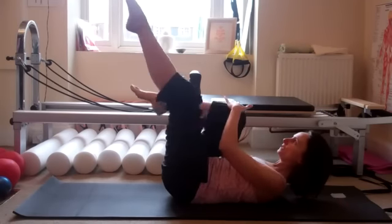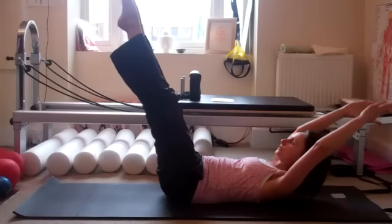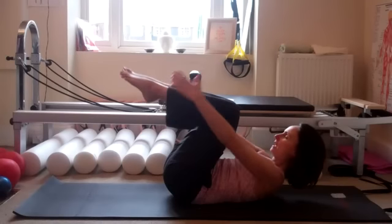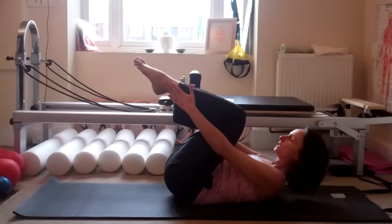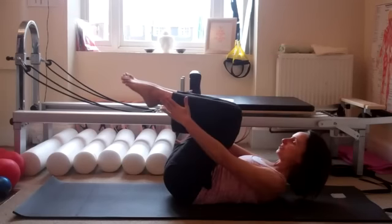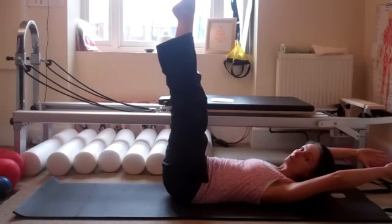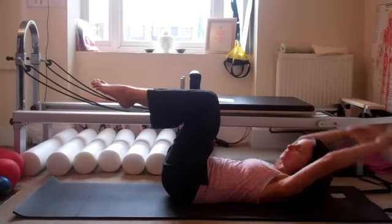Last one — bring the knees in, hug the knees in towards your chest. Take the arms and legs away into the double leg stretch. Arms and legs come back over. Exhale as you take the arms and legs away, inhale as you come back in. We're looking to see that you can keep the ribs down to your hips so the back's not arching. If you feel any pain in the back, take the legs higher towards the ceiling, or just keep the legs up and work the arms instead.